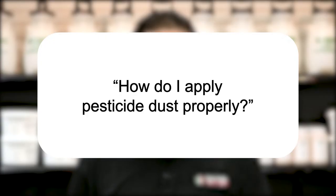Hi, I'm Jason with Solutions Pest and Lawn, and this is Pest Support, where you ask the questions and we give the answers. Today's question is: how do I apply pesticide dust properly?